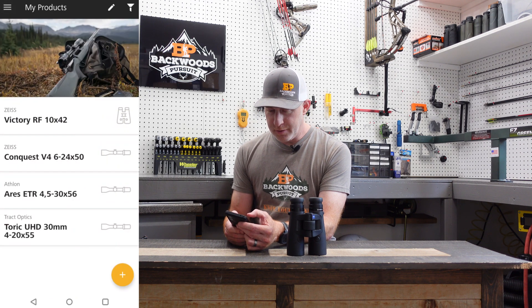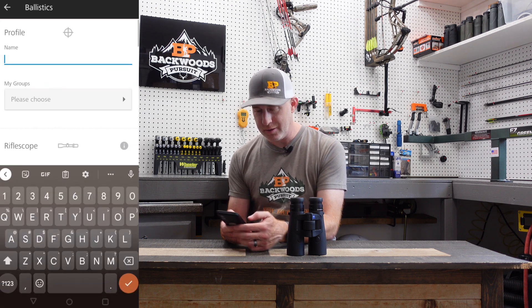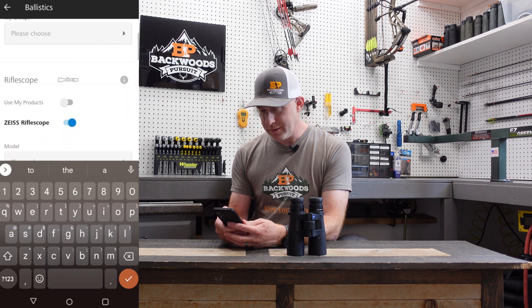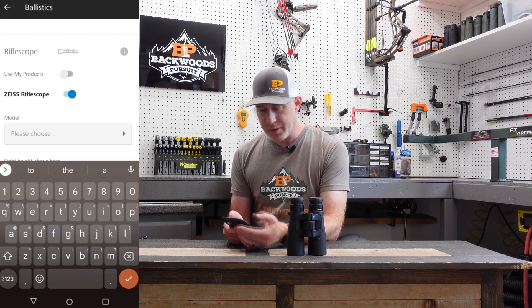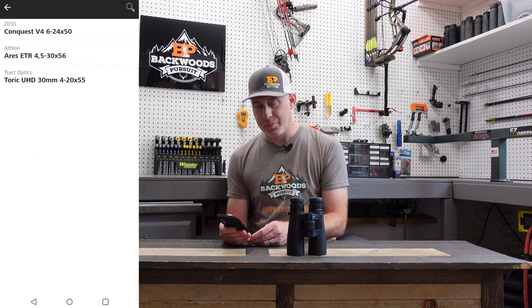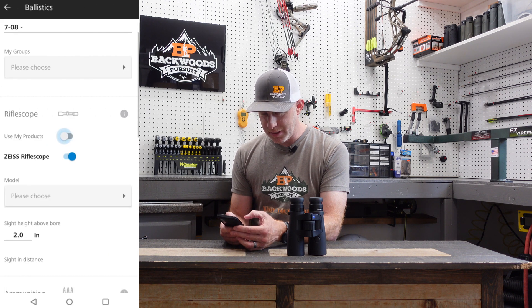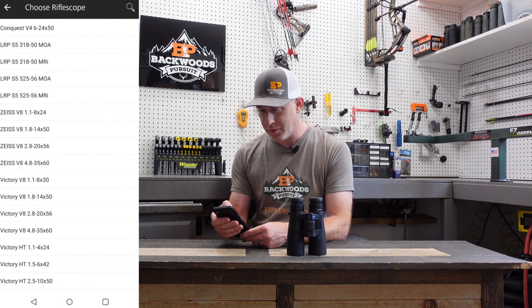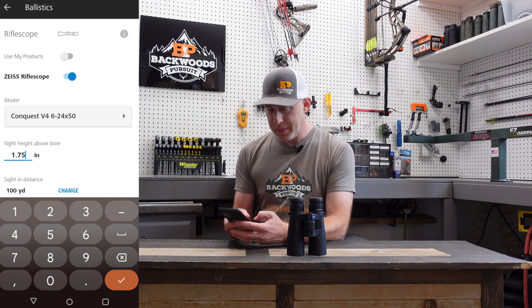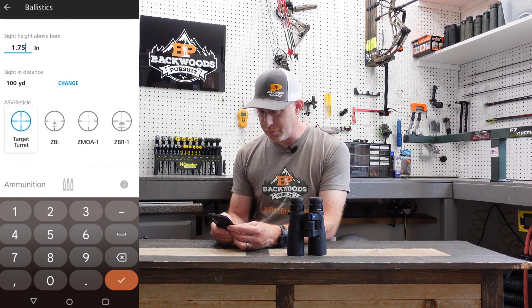Go back to the ballistics settings and add a new ballistic group. Let's say I want to build out a new load for my 708 — name it whatever you want. Under rifle scopes, select the one you want; for this I have the Zeiss Conquest V4. Then enter sight height — I'll put 175, which I measured from center of bore to center of the optic. Select which reticle your scope has; if it's a Zeiss reticle, that's easy to find.